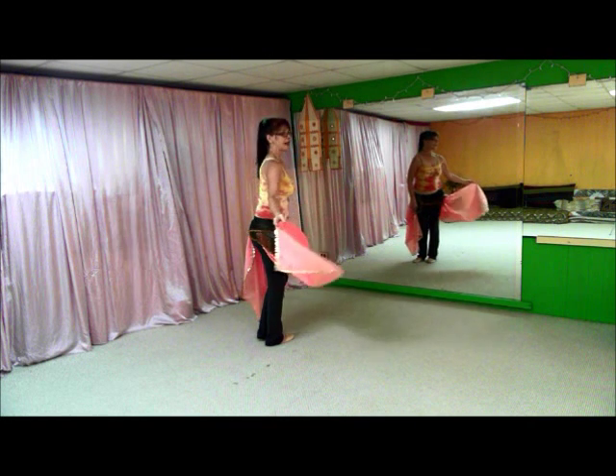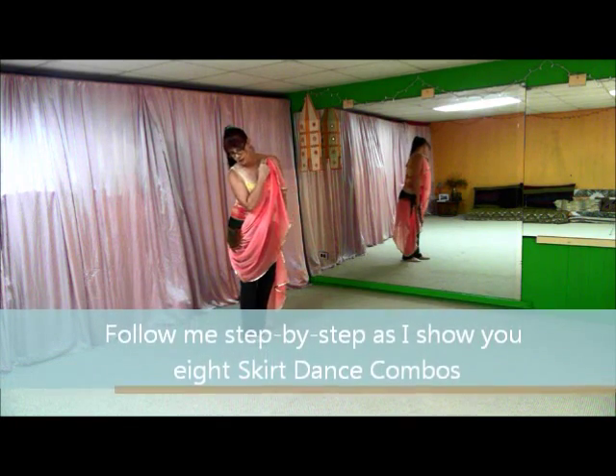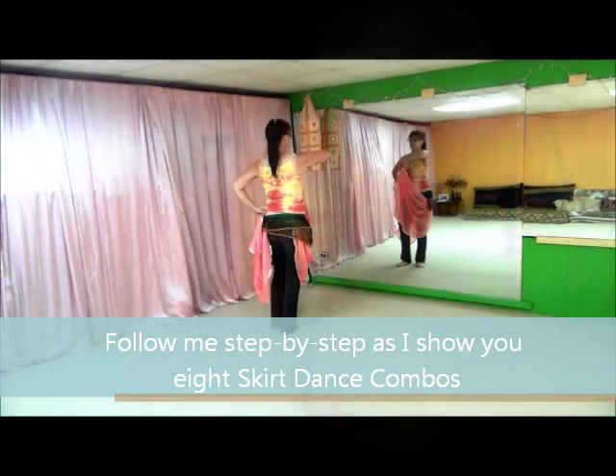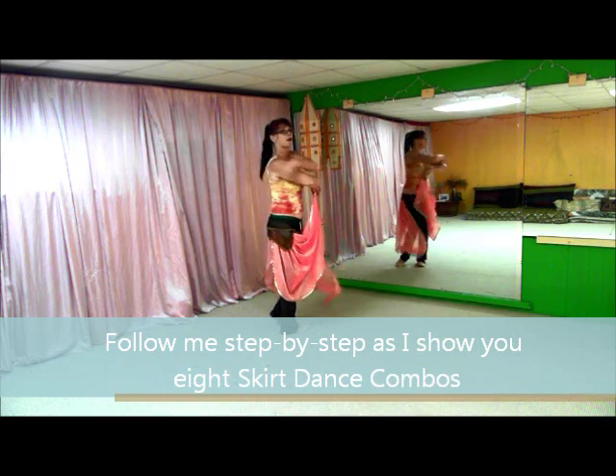These Follow the Leader skirt dance combinations can be used anytime. And as you see, you don't even need a skirt. My video shows you 8 skirt combos in step-by-step instructions plus a whole song of practice as you follow me through the moves.